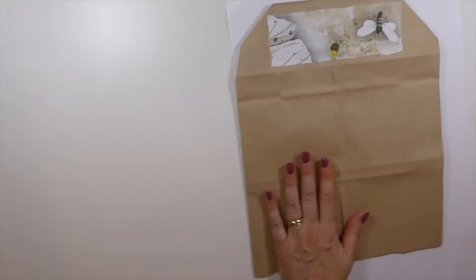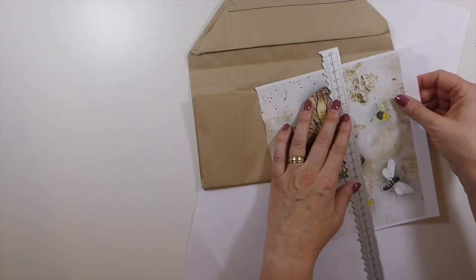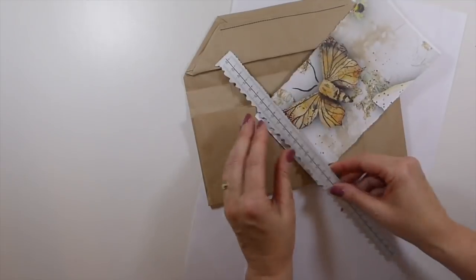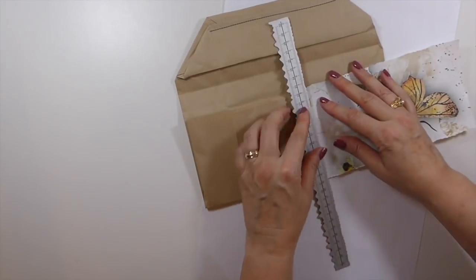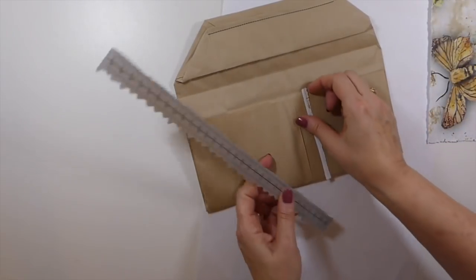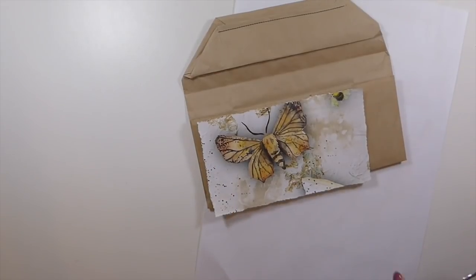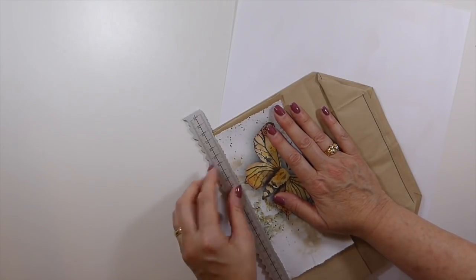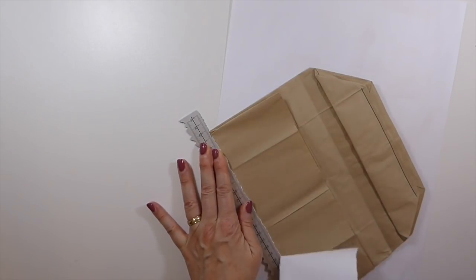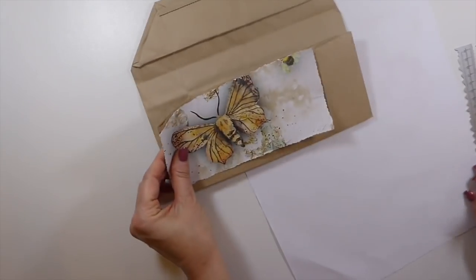I'm going to change direction with the pattern, so let me go get this one because it needs to be facing the right way as well. These papers are from Antique Paperia — I don't design for her but I think most of you are familiar with her shop by now because I've used a lot of her papers. This moth paper is amazing. I was in her shop during a sale and I ran across it and thought, oh yeah, I've got to have that. I'll get that down and come back.